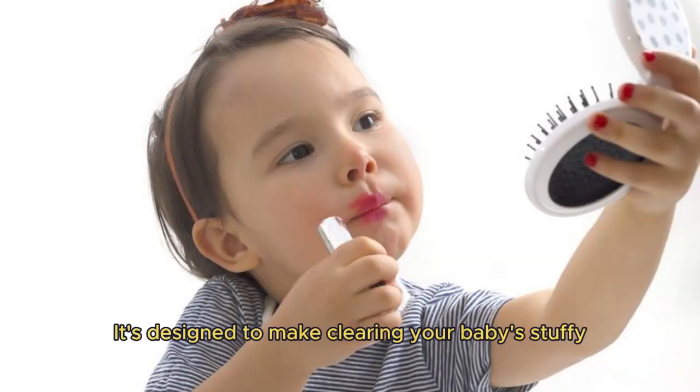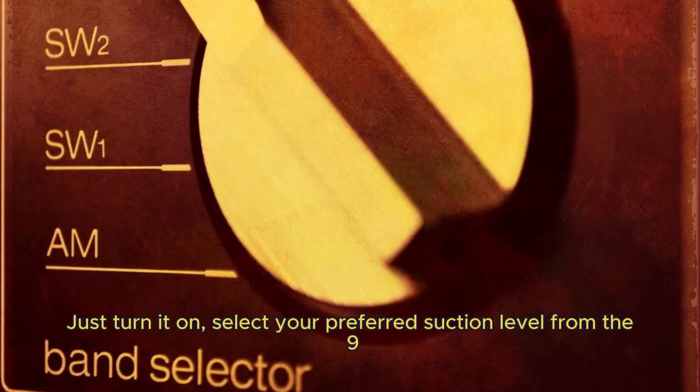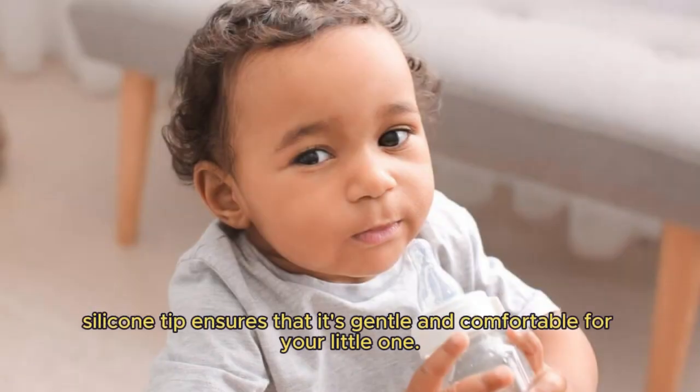It's designed to make clearing your baby's stuffy nose quick, easy, and safe. Using this is super simple — just turn it on, select your preferred suction level from the 9 available options, and gently place the nozzle at the entrance of your baby's nostril. The soft silicone tip ensures that it's gentle and comfortable for your little one.